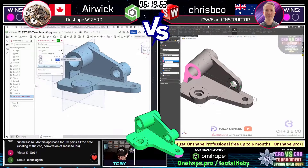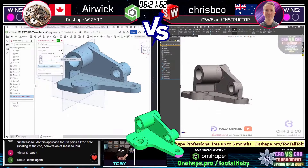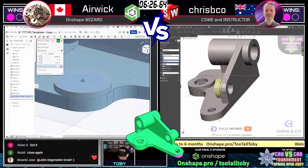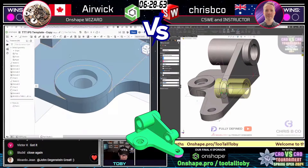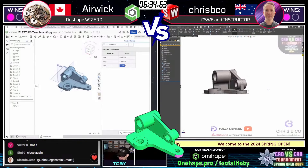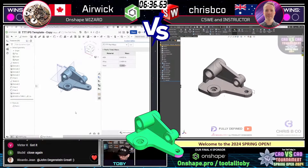And here we go once again — these guys are neck and neck. Stu 3D in the chat recognizing these guys are neck and neck. This is going to come down to one or two final features. Who's going to get those final features, who's going to calculate the mass, and who is going to move on to the finals?